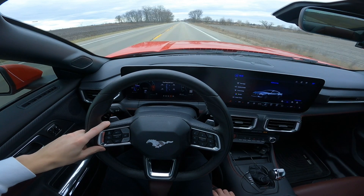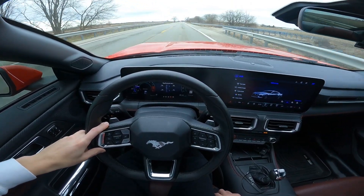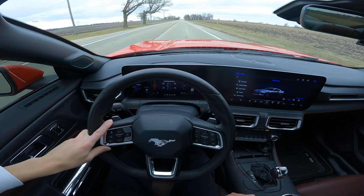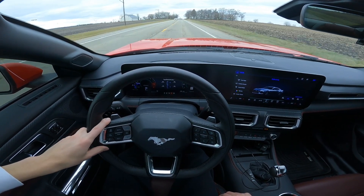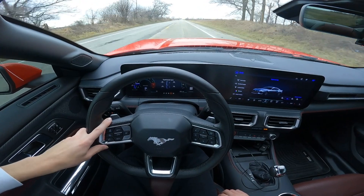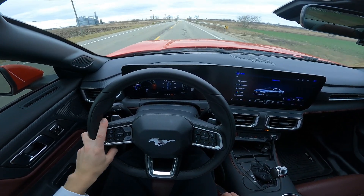I'm also going to touch base on the rattles in this car. I'm getting some rattles and I don't even know where they're coming from — there's something on the passenger side rattling. It's actually loud when I think about it; I usually have music on so I don't hear it. Also with the 401A package you get the heated steering wheel, which is really nice — I use it literally every day. It's been winter, 36 degrees out. I really do like the 401A package. You also get the 12-speaker B&O system, which I think is pretty good — good enough for me at least.